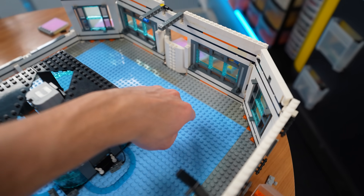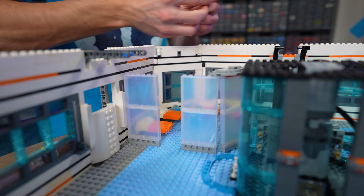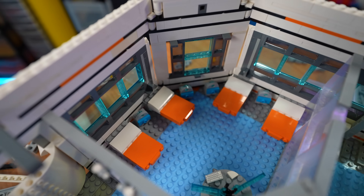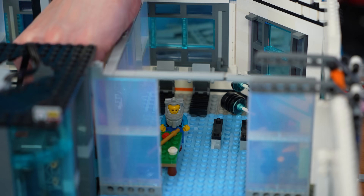Next, I want to add some living quarters in this little corner area with some beds, some nightstands, and a little partition wall. I just finished the interior of the center module. We got the living quarters on this side with some cool little beds. And then over here, I built a little rec room with a pool table and some weights.